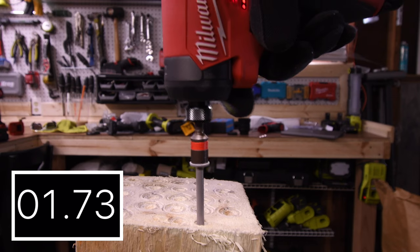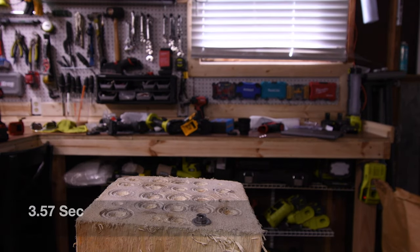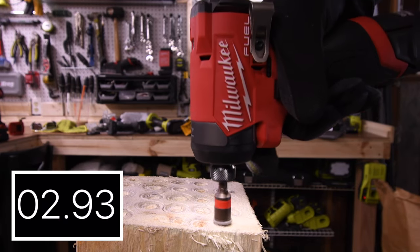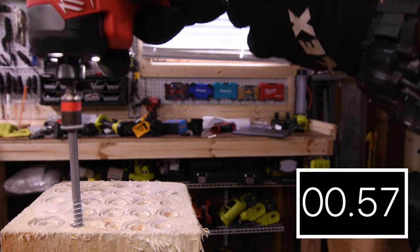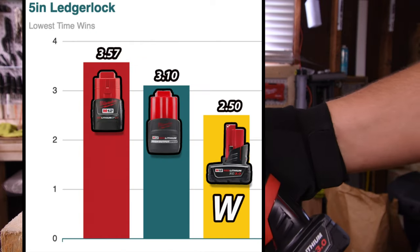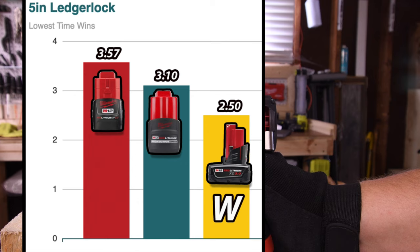Next, let's drive in the 5-inch ledger lock. 3.57 seconds for the 2.0, 3.10 seconds for the 2.5, and 2.50 seconds for the 3 amp hour — that's the win. Last place is the 2.0 at 3.57 seconds.